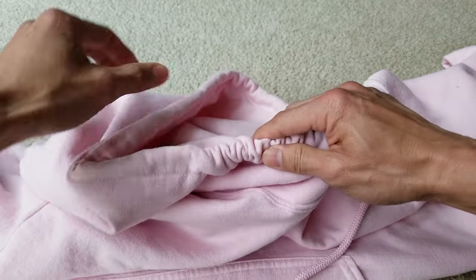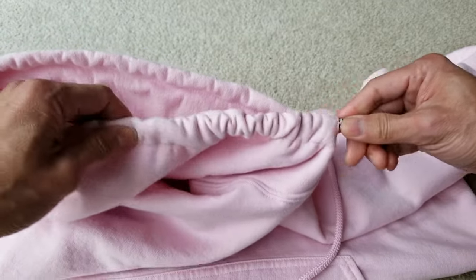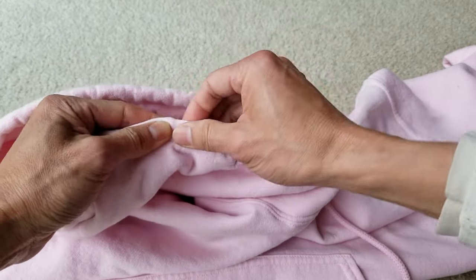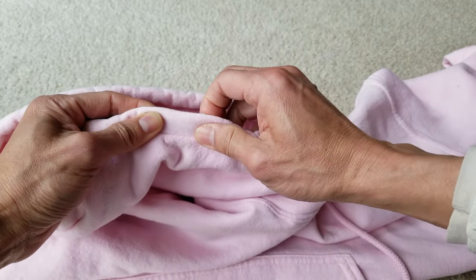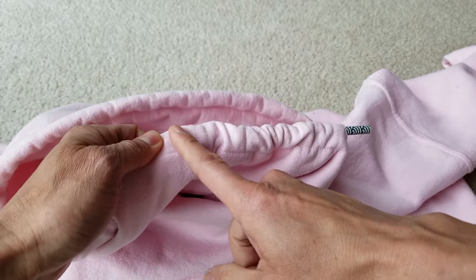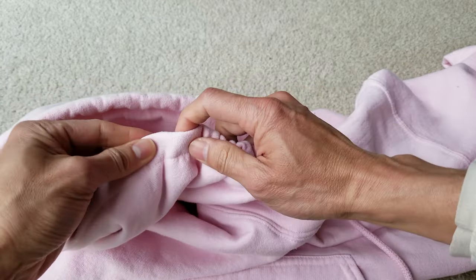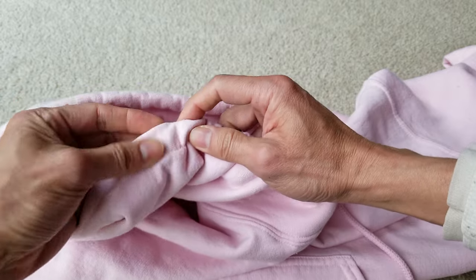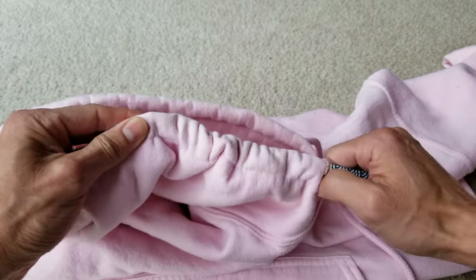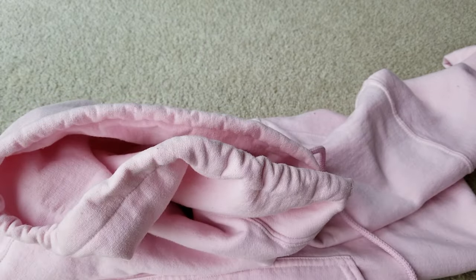You could push it all the way in if you want, but you don't need to. You just want to feel if there's a knot in there, or if you can feel the tip. All you do is loop the tip of your chopstick around the rope and then pull out the string — like that.